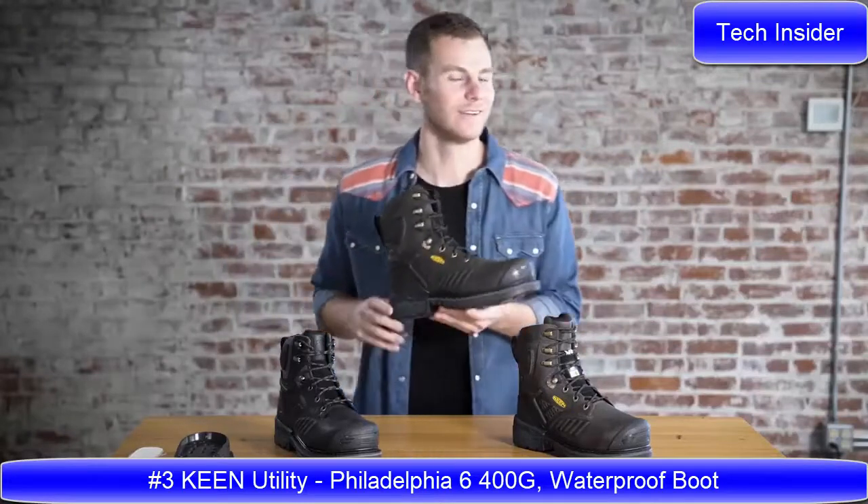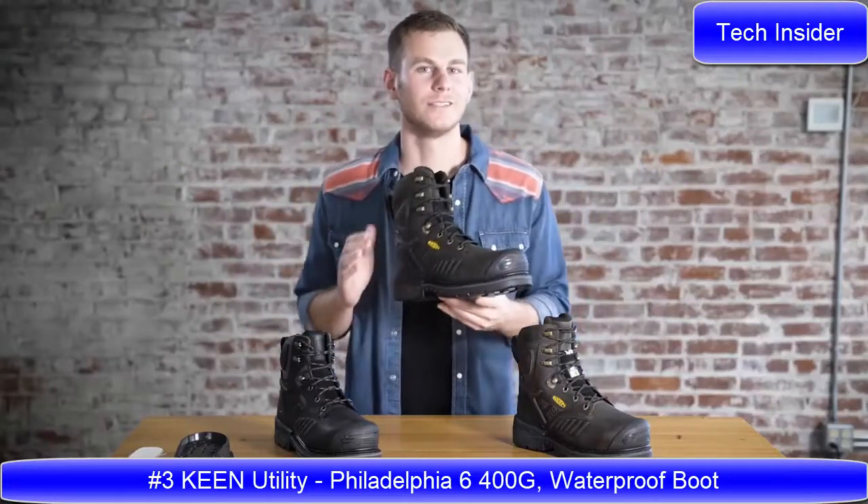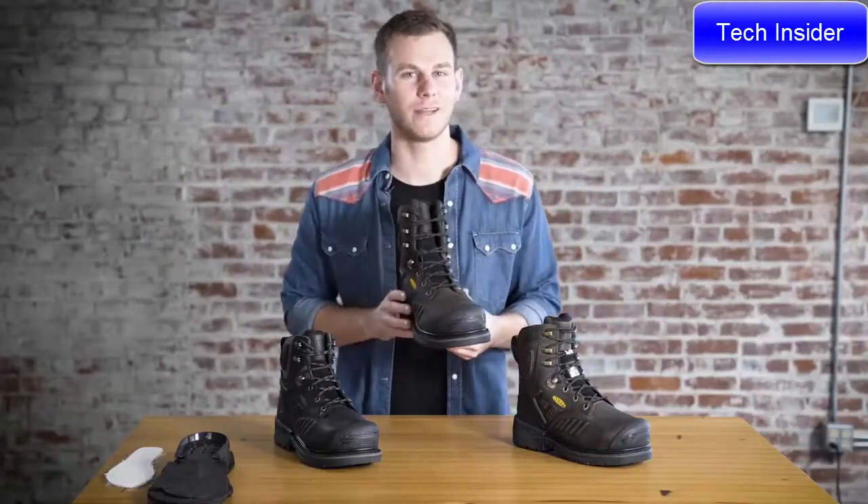Check it out everyone. It's the Philadelphia — it's the baddest boot we've ever built. Super excited about it. You talked about how we needed it, we listened.